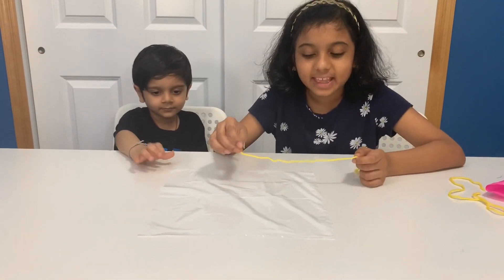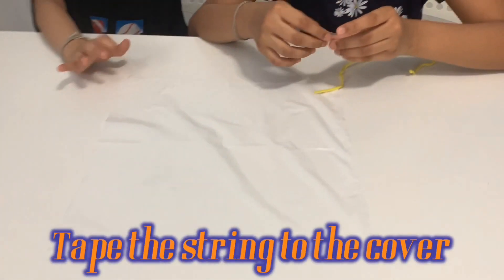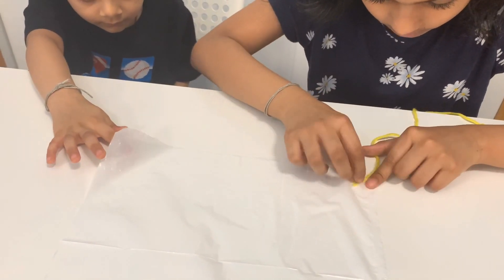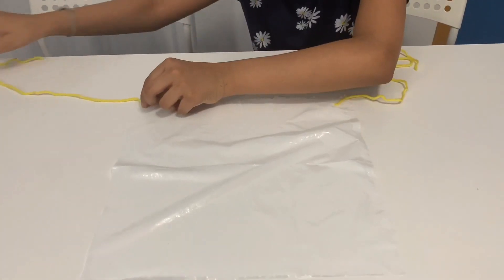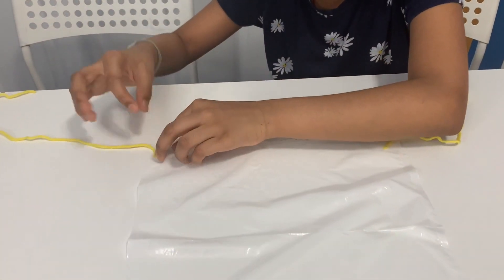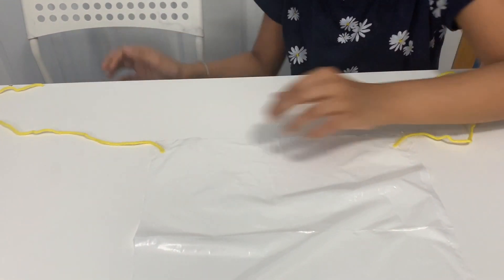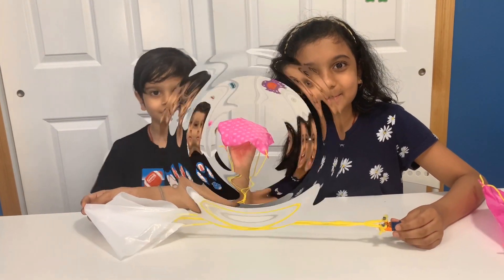Another method is to tape the string to the cover. Do the same to all four sides and then do everything like we did to the other parachutes. Tape parachute is ready!